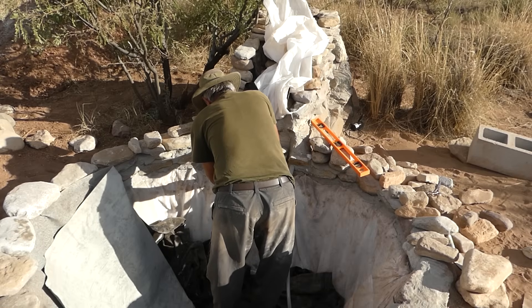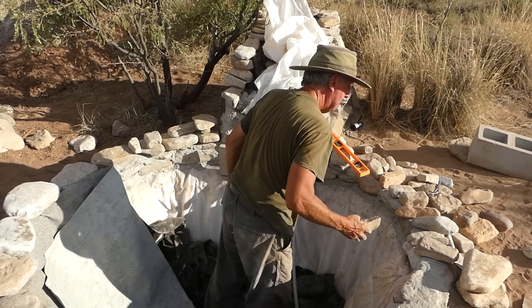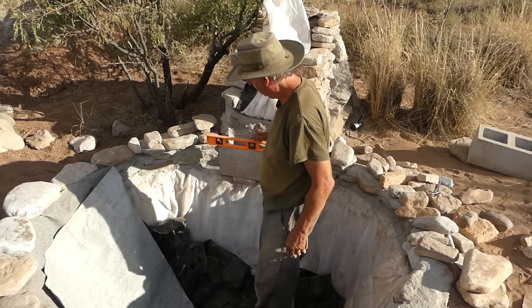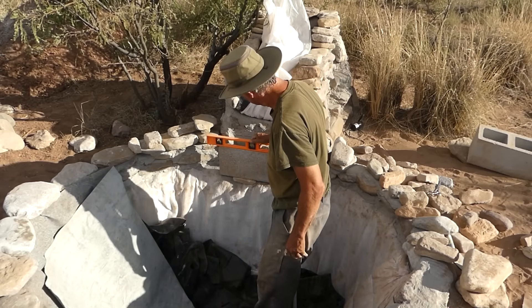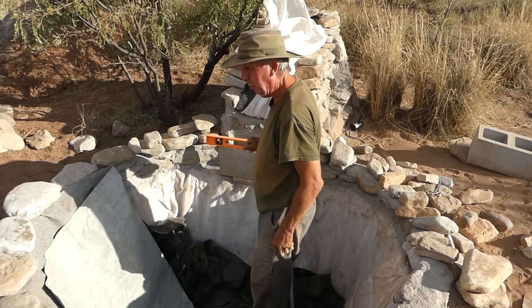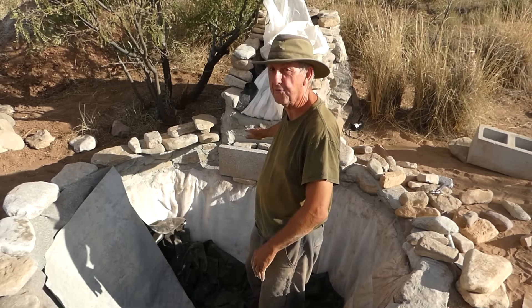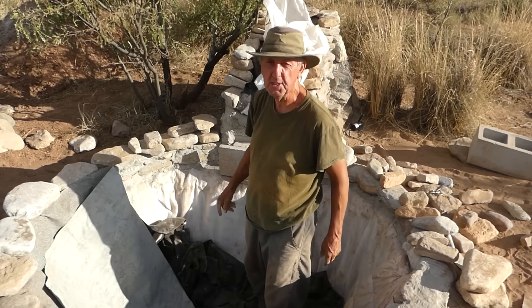I didn't quite start from scratch, but I did have to peel back the Rock on a Roll from the rapids section and also the pond, and remove the pond liner from the rapids section, then push it aside in the main pond. The reason for this was I needed to totally redesign where the water trickles down the rapids and meets the pond. Once that's cemented in place, I should be able to put some nice bigger pieces here to make a platform for the water to spill over and go right into the pond.